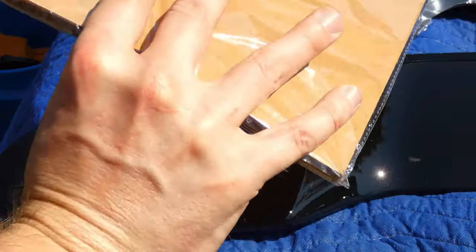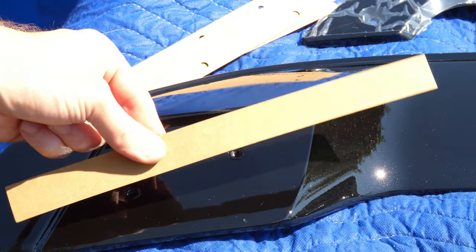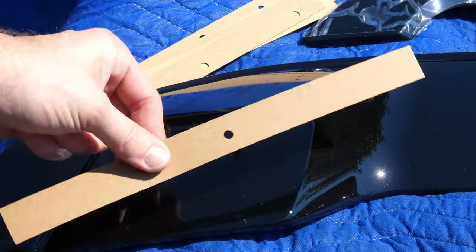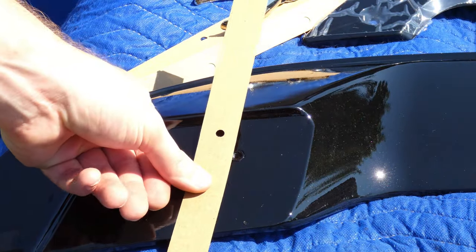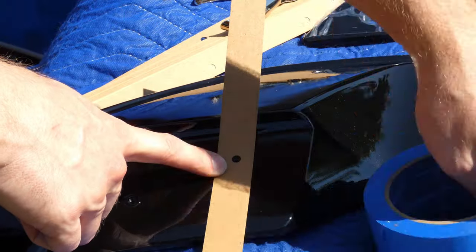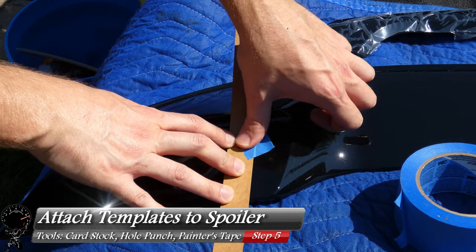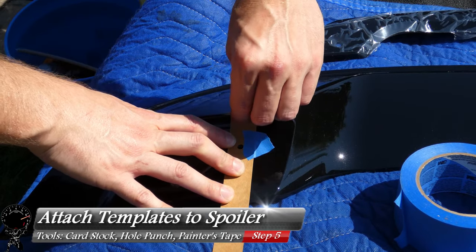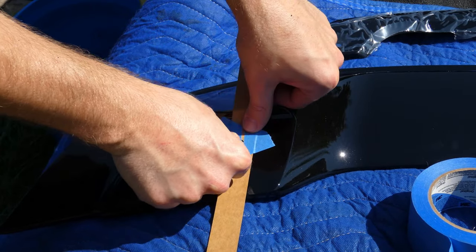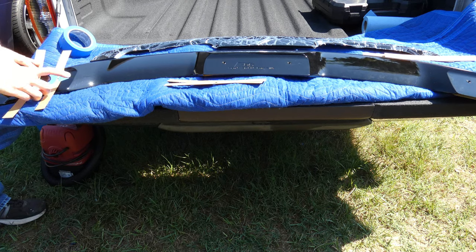Now we come to the fun part. I'm going to grab some card stock cut into one-inch strips. You can cut them in whatever width you want, but one inch is convenient. I have a one-inch strip right here, plus a hole punch, and we'll punch just one hole in the center like so. I did this a few times — you want to put this right over your holes. We're going to create a template from scratch since this spoiler didn't come with one. Grab your painter's tape, cut off a very small piece, and attach it to the spoiler — just enough to hold the template. Bend the template to contour the spoiler slightly and add one more piece of tape just to be safe.